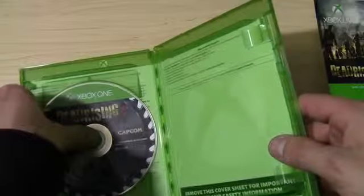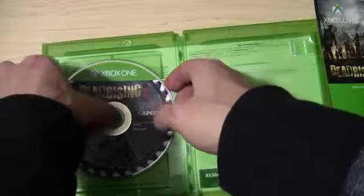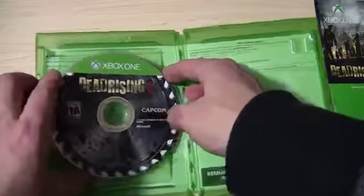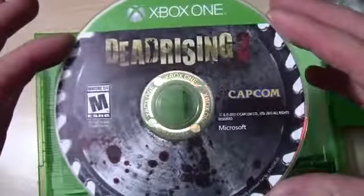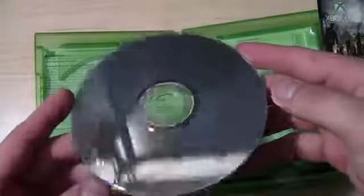I don't want to break it, but alright, come on now. Dead Rising 3 — Capcom. Normal disc — whoop. I don't know what else there is; there's really nothing.